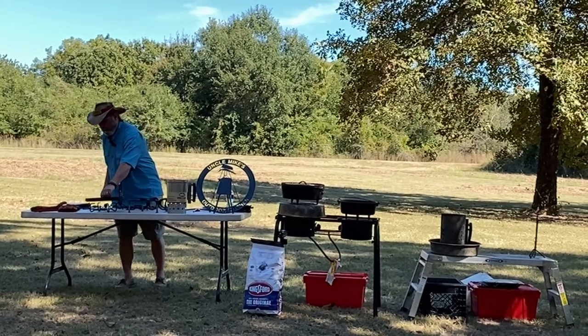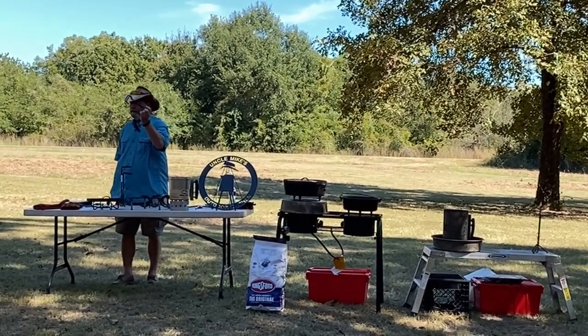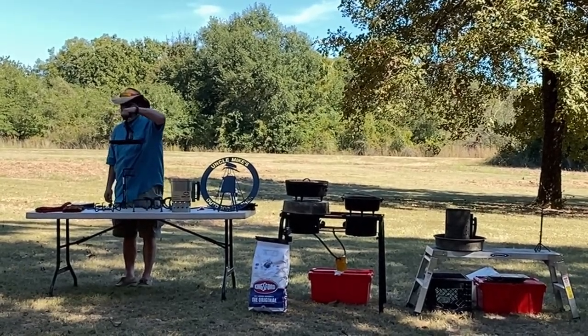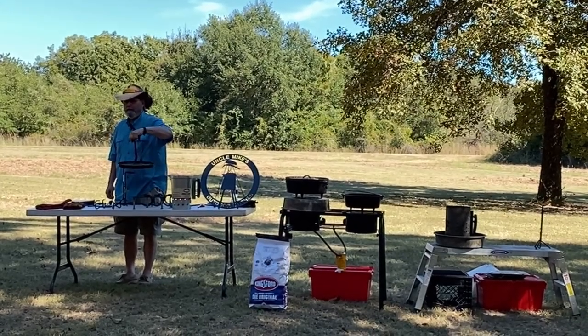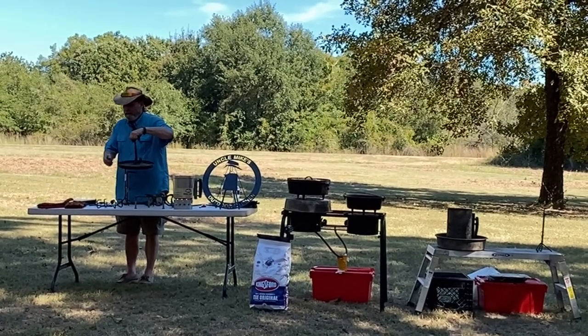Some people use their lid stand as a lid lifter, which is a great idea until you realize you have nowhere to put your lid because you've used your stand to lift it. So if you're going to go that route, get two.